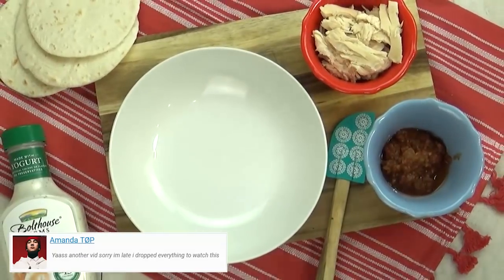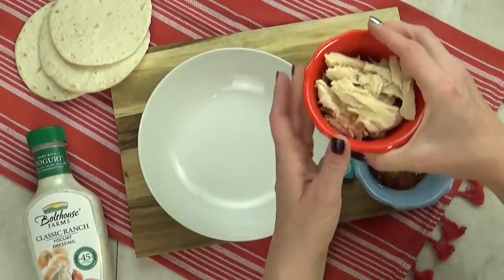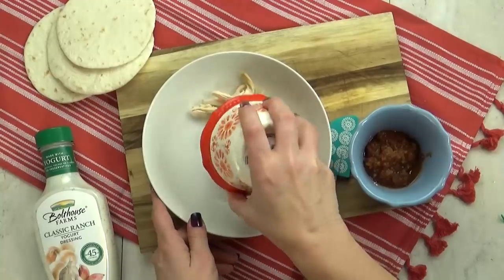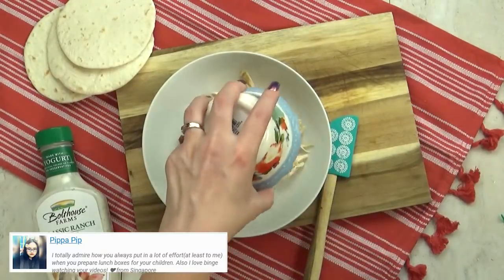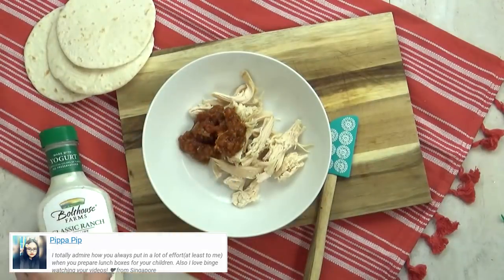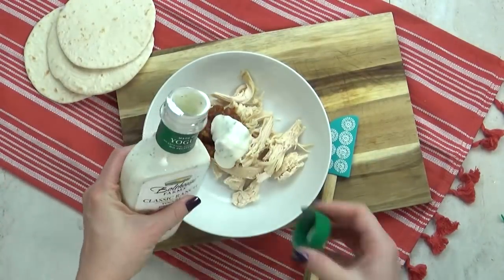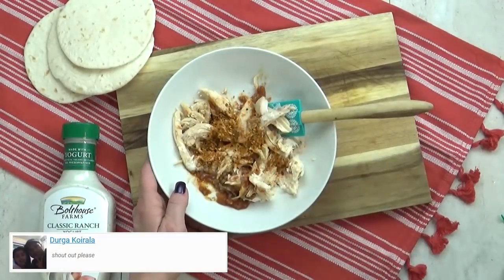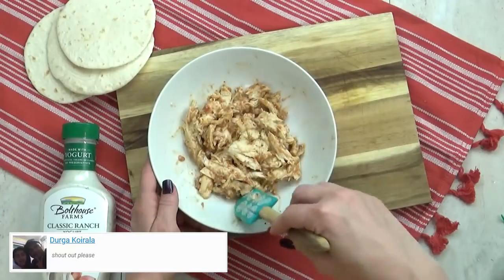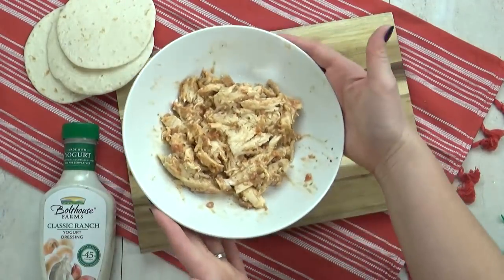Next up, I have lunch idea number two, which is going to be some yummy DIY chicken tacos. I'm gonna start by adding about one cup of leftover chicken meat to a bowl. To this, I'm gonna add about a quarter cup of mild salsa, followed by about a tablespoon of ranch dressing. For some added flavor, I'm going to add about a teaspoon of taco seasoning. I'm gonna pop this into the microwave for about one minute or until it's nice and hot.